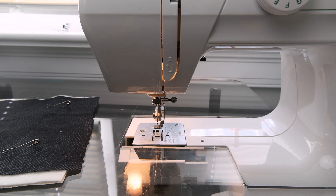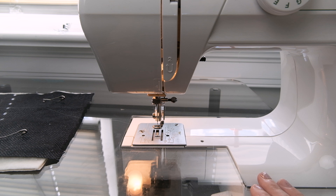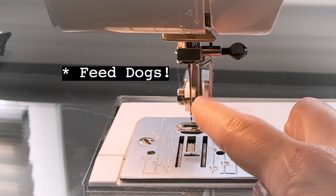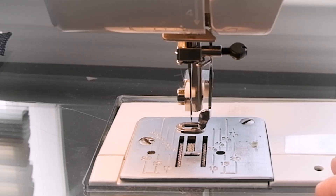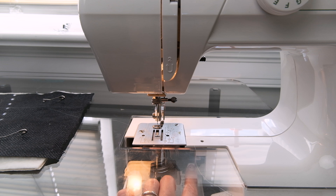One more thing that is very important for free motion quilting is that you want to drop your dog feeds. Dog feeds are these things right here — when raised, they help shuttle your fabric through the machine. But when it comes to free motion quilting, you yourself want complete control of moving your fabric through the machine. Look at your manual and find out how to drop your dog feeds. For mine, it's inside the bobbin casing — it's just a matter of clicking and moving it from side to side to drop the feeds.